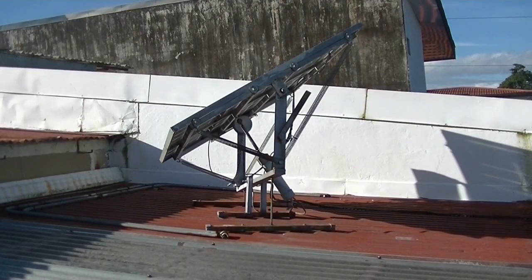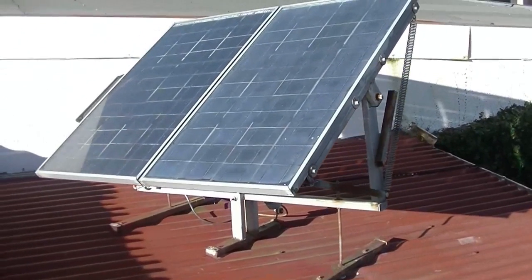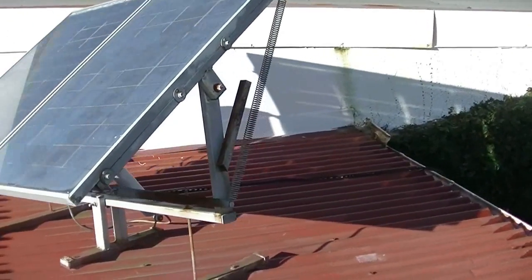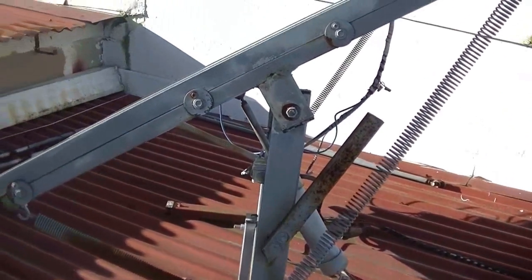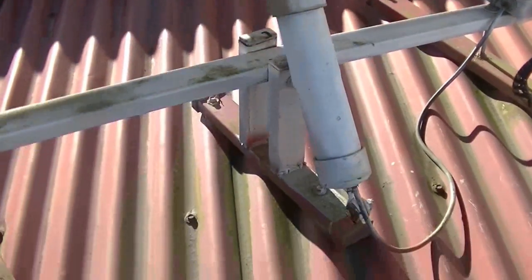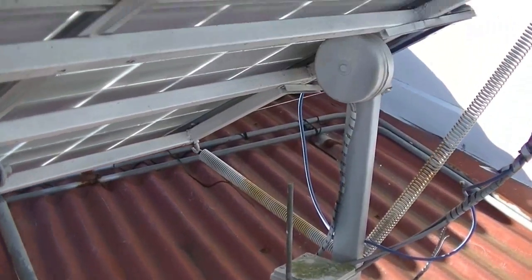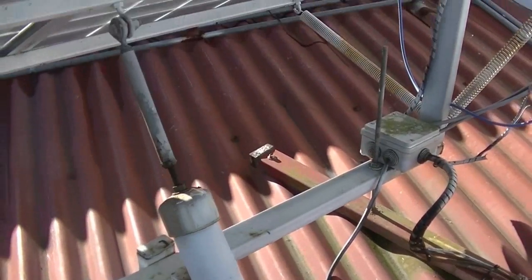I wanted to make an update video for my solar tracker. It's been almost six years since I built it and put it up on the roof, and it's been working with no problems. You can see some surface rust now in the before and after shots. I really don't do much to it — twice a year I change the pitch, the east-west motion works automatically, and I get up there twice a year to sort of clean it up. This is the way it looks now in 2019.